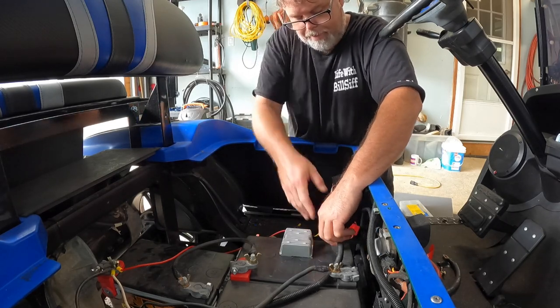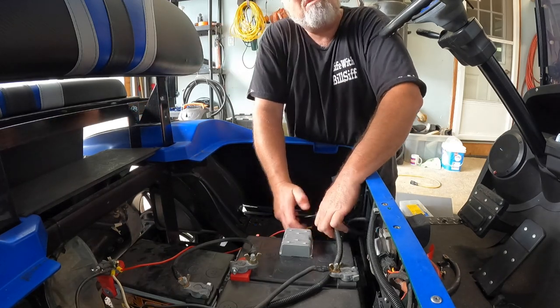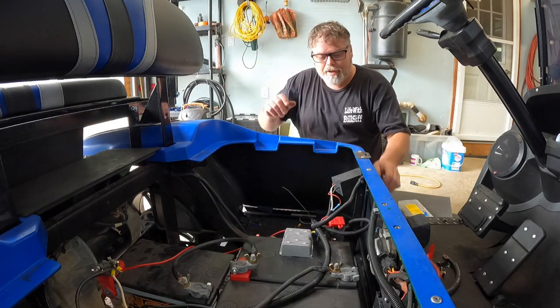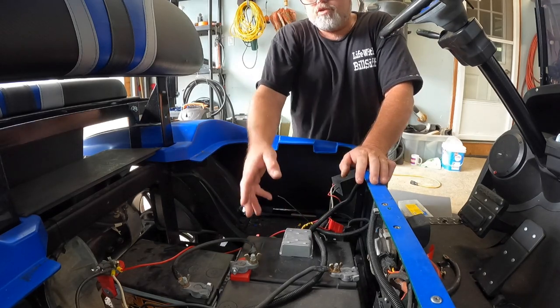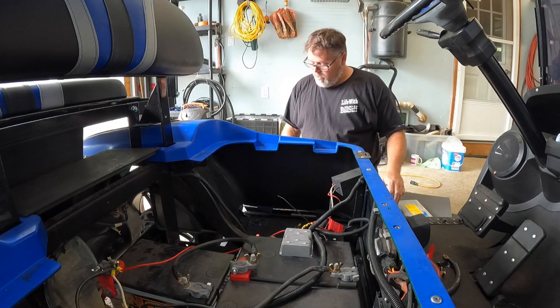I'm going to zip tie this over here. Yeah, we'll do a little zip tie action. You have one right here — keeps spares in the cart. Hey, that looks like shit, but it works. Friggin' right it works. So now instead of drawing from one battery for all the 12 volt, you're drawing from three. So there you go, that's how that works.